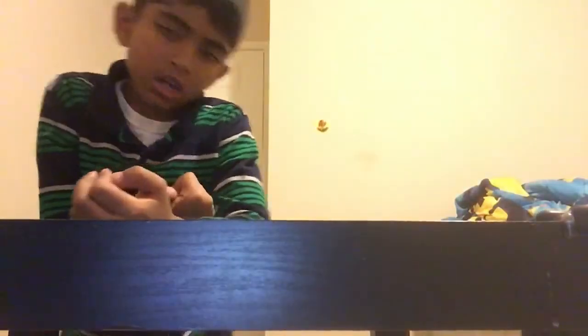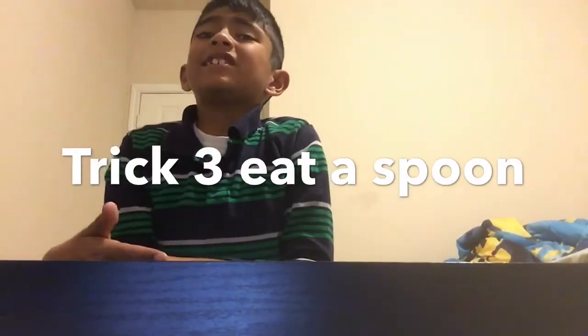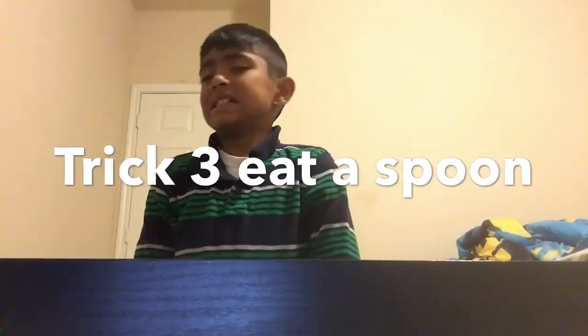Okay, I'm back. And this trick? I'm not pretty sure about eating a spoon. I've heard many people ate a spoon and survived. Anyway, I'm going to try it, but it's just a trick, so it won't — I won't die. It's just a little trick. Spoon. Let's eat it. Well, I won't die because it's just a trick.